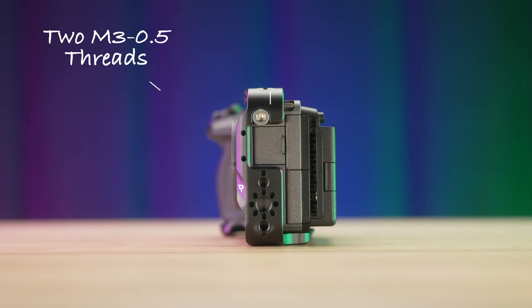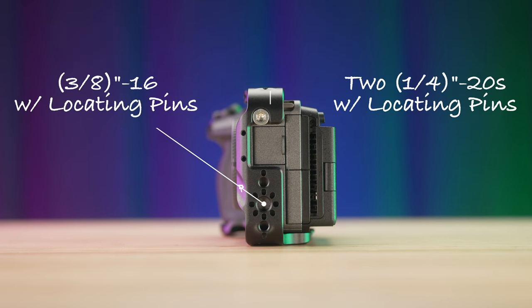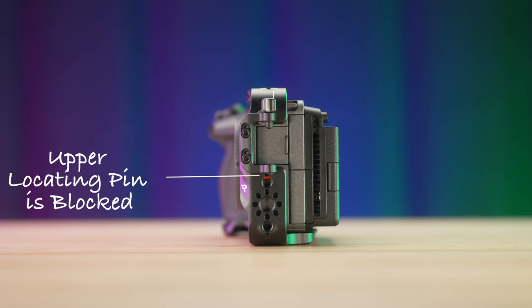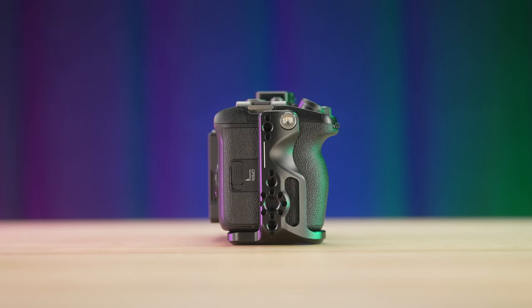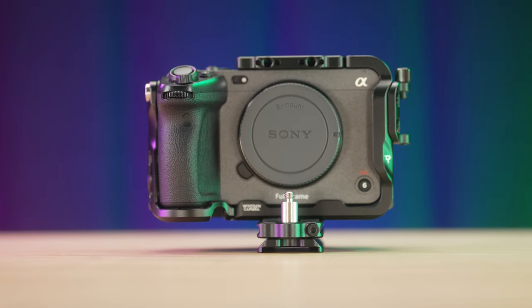On the left side of the cage, there are two M3.5 threads to mount the HDMI cable clamp, one 3/16 with locating pins, and two quarter-twenties with locating pins — but the upper locating pin is blocked when the HDMI cable clamp is attached. On the right side of the cage, there are three quarter-twenties with locating pins and a single 3/16 with locating pins.